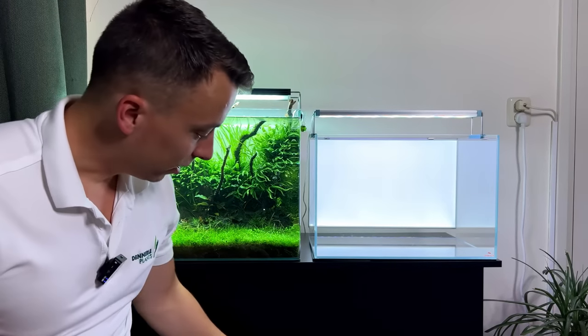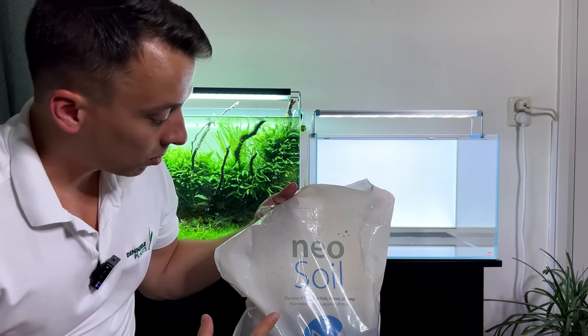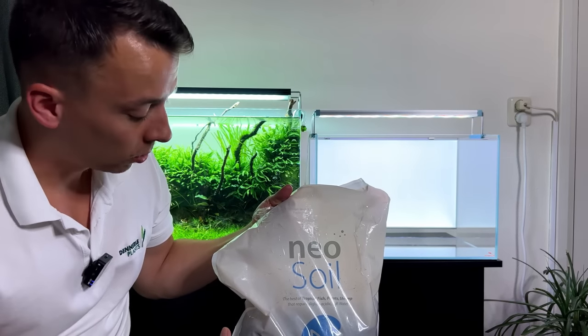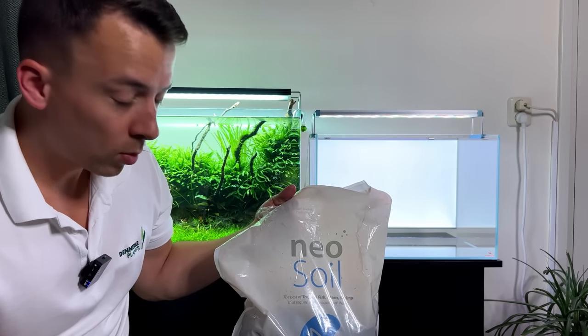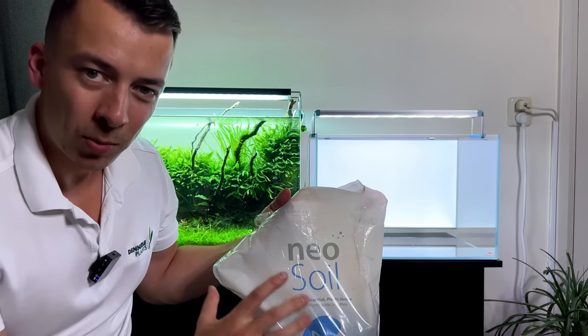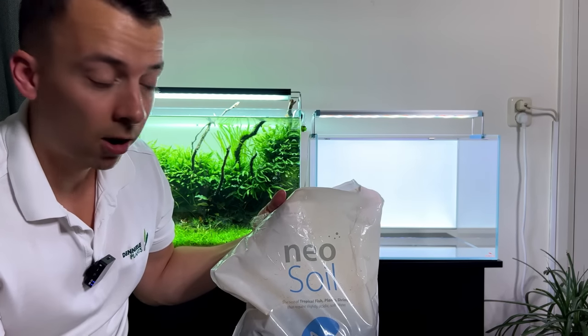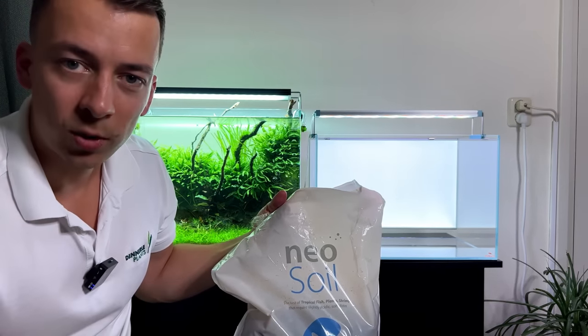Let's get started on the substrate layer. I'm going to use aquasoil — this time the Neosol from Aquario. This is probably still my favorite brand; it really contains a lot of nutrients and I've had great results with it. Maybe later I'll also use some cosmetic sand and cosmetic gravel, depending on how the hardscape develops.